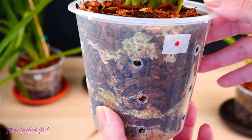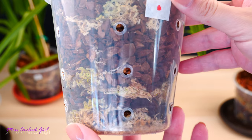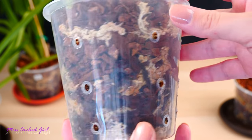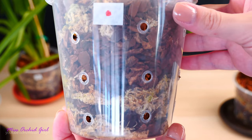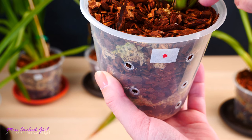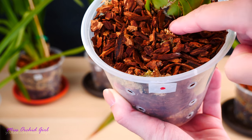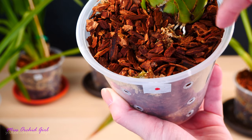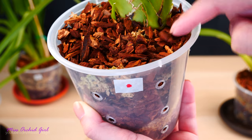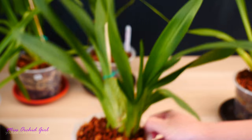Next we have two more treated orchids. This one doesn't have a tag — I'll have to look back at the footage. Let's take a look inside the pot. The orchid doesn't look bad, but nothing inside the pot. On the surface — we have a root. I see one new root growing with a very white appearance and a green tip, possibly another one but that one's older. So yeah, we have one new root growing on this treated orchid.